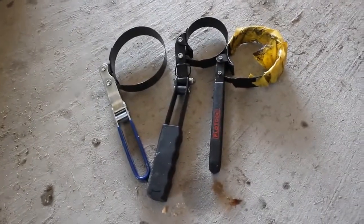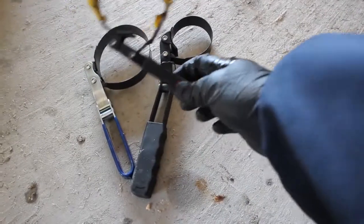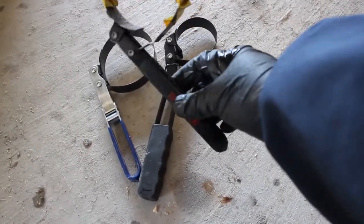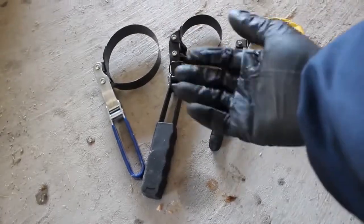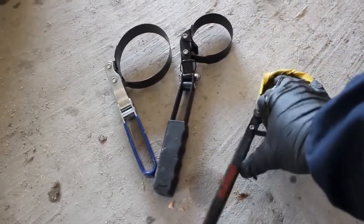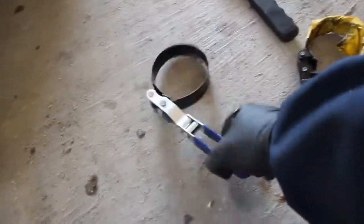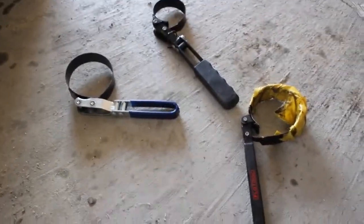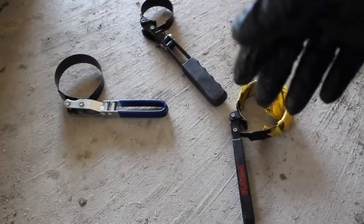Alright guys, I just want to show you the other oil filters I've got. This one is the one I used for the Lancer — I had to put tape around it just to make it tight enough because there's not enough space in there. This is actually a smaller one I don't use too much, and this one is the same size but with a longer handle, used for the truck.